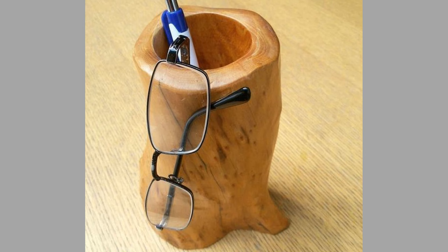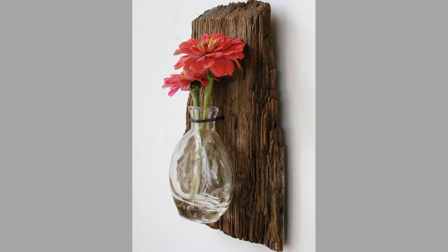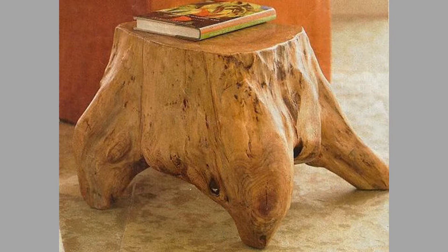As you see in the video, there are several mini woodworking project ideas you can consider making. These include coasters, candle holders, planters, picture frames, and so much more.